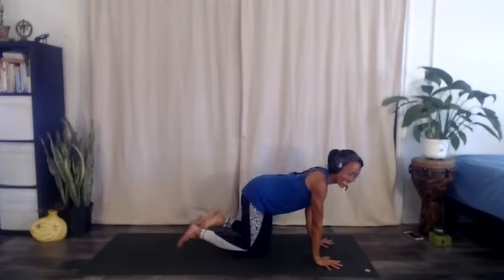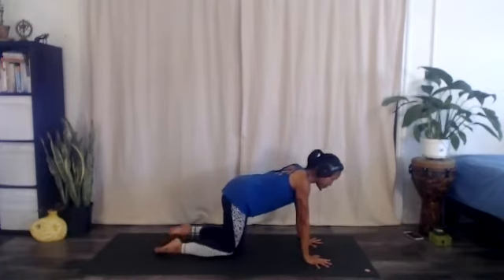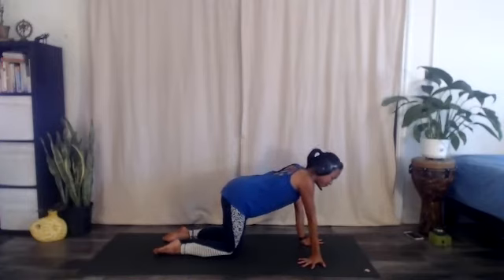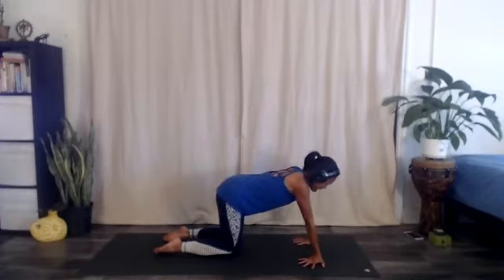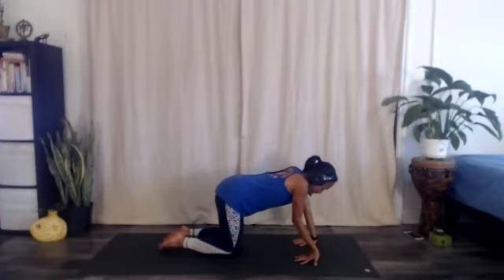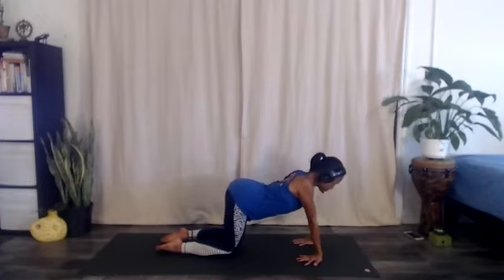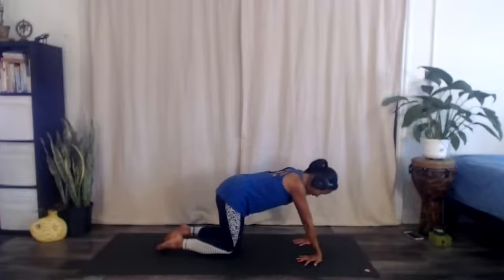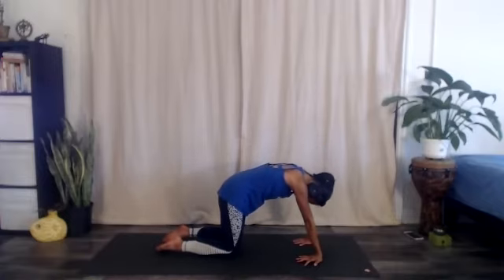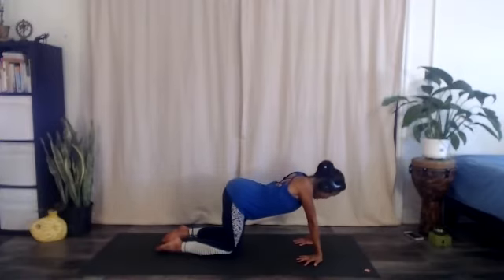Coming down to all fours, spin your fingertips to turn out — we're going to give the wrists a little stretch, turning out towards the outer sides of your mat or maybe towards the knees, whatever feels like a nice stretch. Breathe in, lifting the heart in cow pose. Breathe out, contracting the belly, drop the head in cat pose. A few more rounds — also a good way to just re-lengthen the breath.